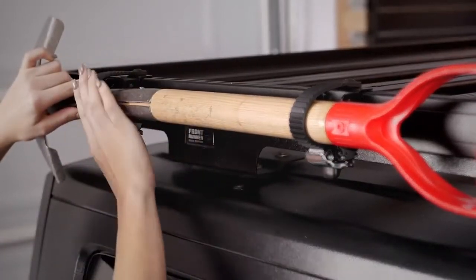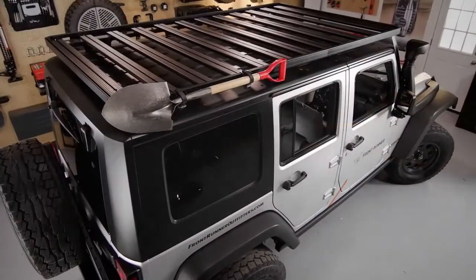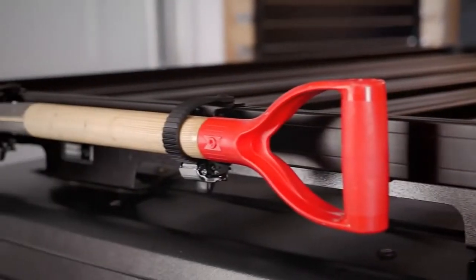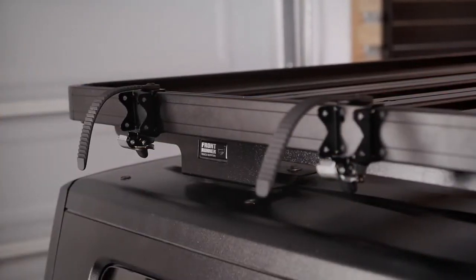Just slide the bolts and brackets into the side rail of any Slimline 2 tray and tighten the ratcheting straps. Adjust to fit various circumferences and lock tight to the sides of a Frontrunner roof rack for rattle-free, rock-solid transportation. Quick-release latches allow the spade, shovel, or other gear to be easily removed.